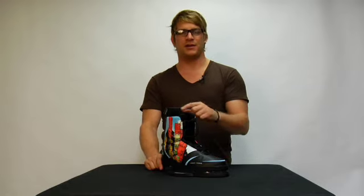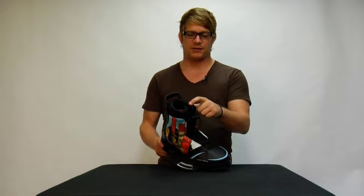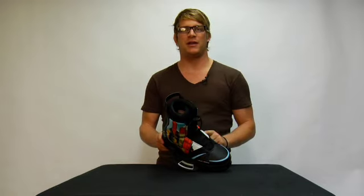His binding comes standard with the Liquid Force liner. This is the liquid liner and it features a pillow top upper. It's a liner that you do not have to heat mold — you can just put it on and start riding.